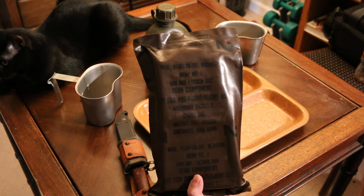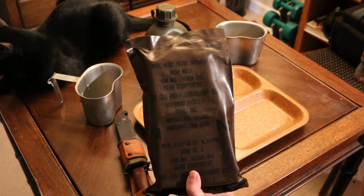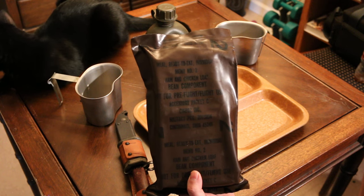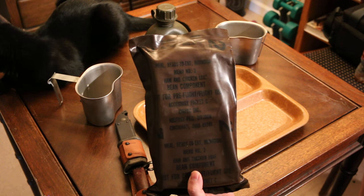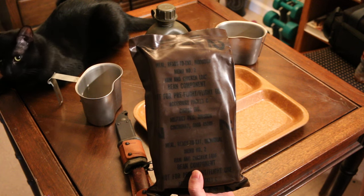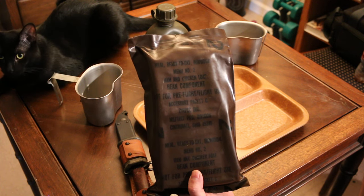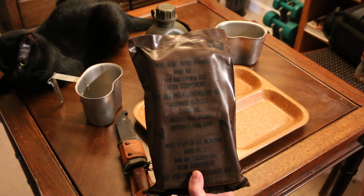The ham and chicken loaf was probably, when I was in, the most hated meal. We found these in more garbage bins than possibly the tuna noodles — although I really like the tuna noodles, you didn't hear me say that. But a ham and chicken loaf, even back then in the day when you opened that thing up, there was a horrible, horrible smell.